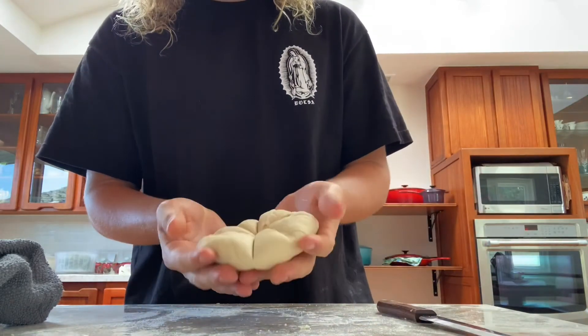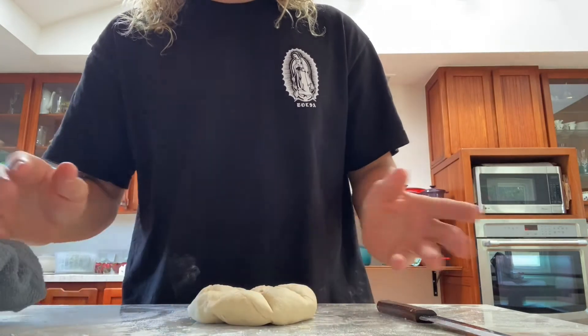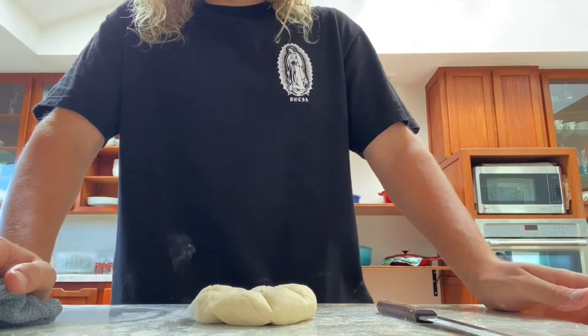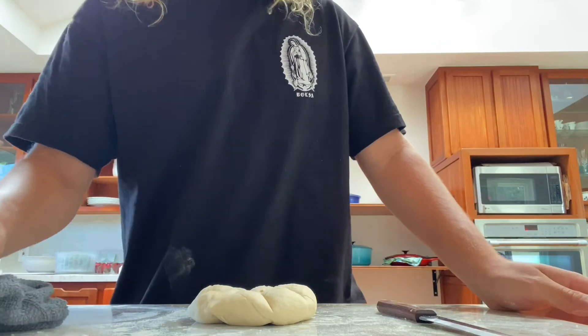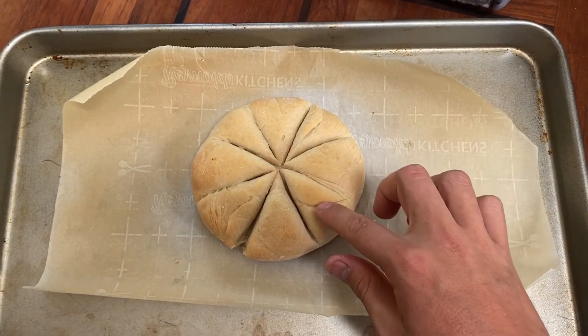I have the bread here divided and I'm going to throw it in the oven now until it gets all brown on the top and is cooked thoroughly. I've pulled the bread out of the oven — it has a nice crust on it.